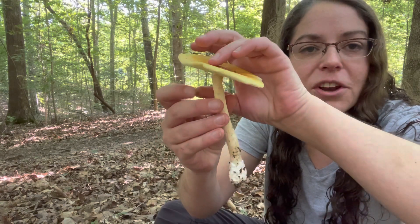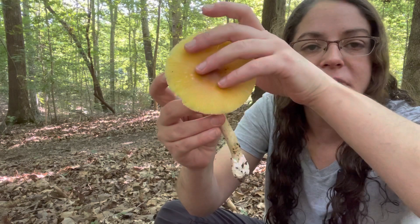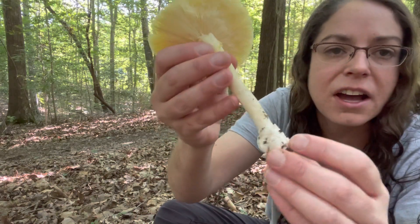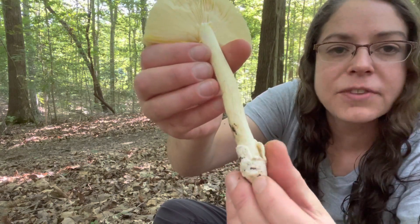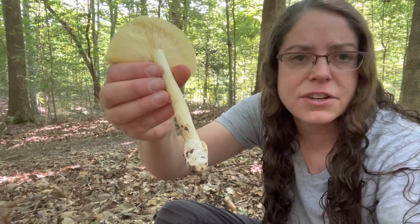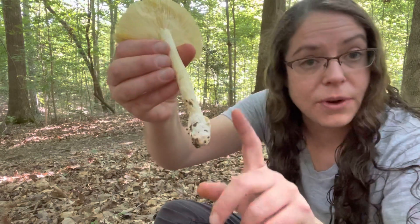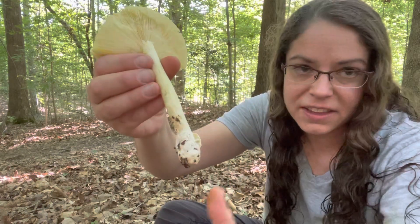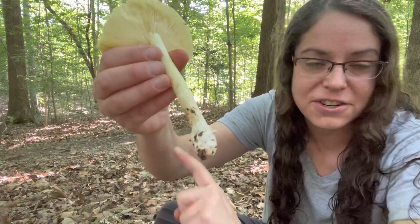Field identification wise, it's reasonably easy to get to Amanita section cesareae. Amanitas in general are classic cap and stem affairs. Mushrooms in Amanita section cesareae have a really distinctive feature, which is this cup of protective tissue at the base of the stem — and it is very much a cup. You do have mushrooms that are poisonous in section phalloidea, like Amanita phalloides, that also have cups at the base of the stem. So a presence of a cup does not mean that it's in section cesareae, but it is a very significant feature.